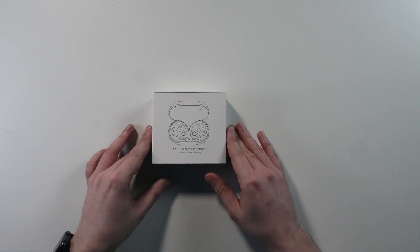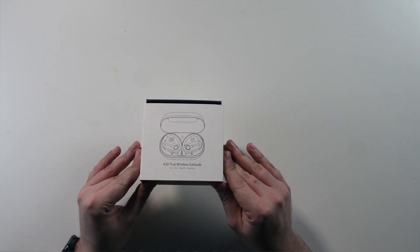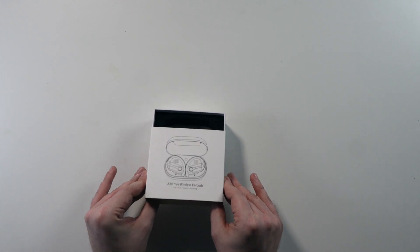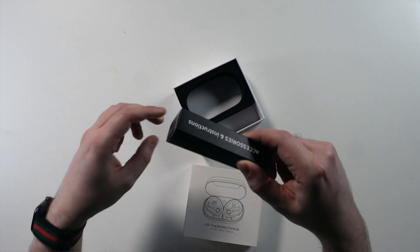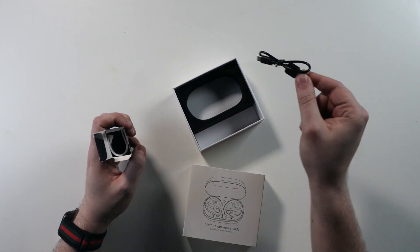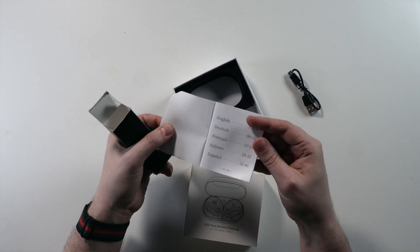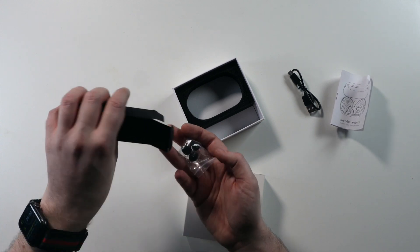What you see is the box for the new TWS earbuds. I already took out the earbuds before I pressed record, so the box is empty — oops! But before I show you the earbuds, let me show you what is included in the box: a USB charger cable Type-C, a manual and instructions in five languages, and extra ear tips in large and medium sizes.